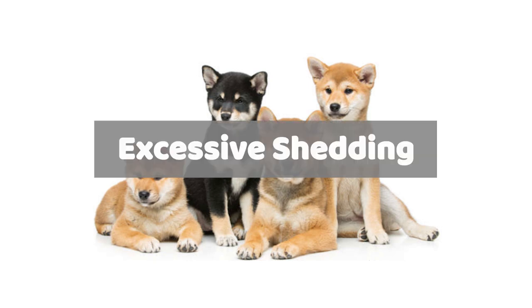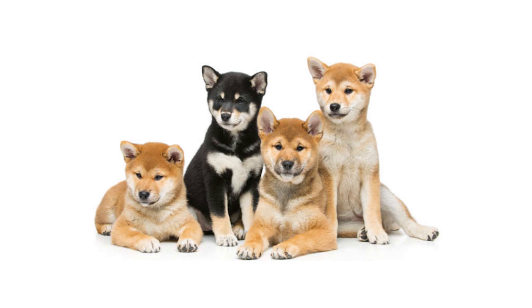During coat-blowing seasons, Shibas will lose a lot of fur which is normal. However, when Shibas lose so much fur that bald spots appear, there could be an underlying issue causing excessive hair loss. Hair loss from excessive shedding can be caused by a number of issues including self-induced hair loss due to excessive licking, diet, immune problems, medications, pregnancy, or hormonal imbalance, kidney, liver, or thyroid disease, adrenal disease, parasites, allergies, fungal or bacterial infections, and environmental factors like shampoo or pesticides. With so many possible causes of hair loss, it's best to consult your veterinarian early on to develop a proper treatment plan.